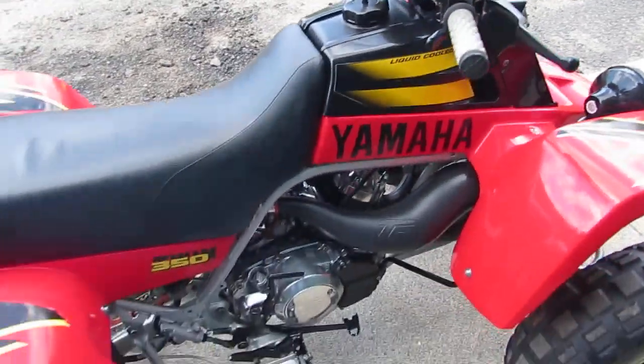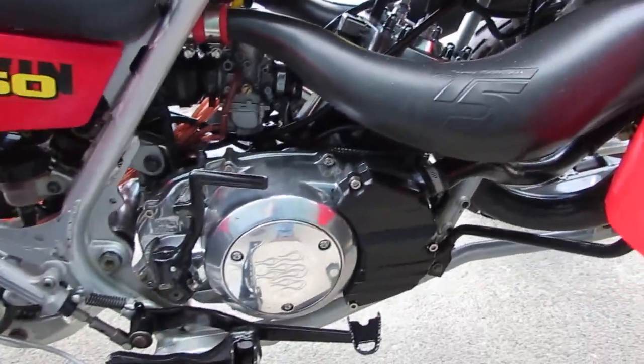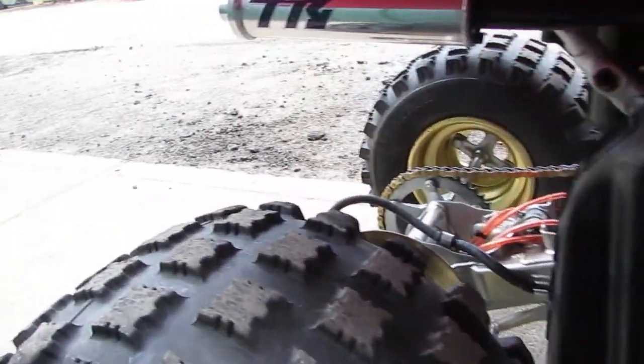One kick — and it's running. Sounds great.